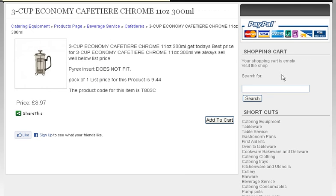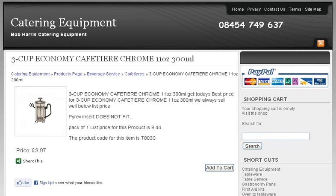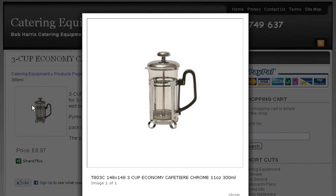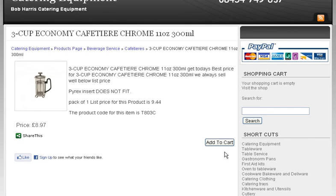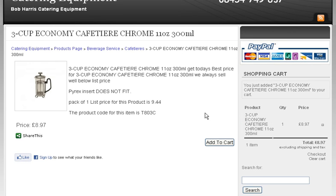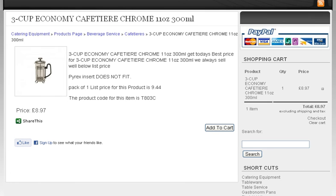Once you've got there, you get a bit more information. If you click on the picture it will blow it up and make it a lot bigger, and you can close it easily enough when you want to. When you're ready to put something in your cart, it will add it to the cart. So, 3-cup economy cafetière, in your cart at £8.79.